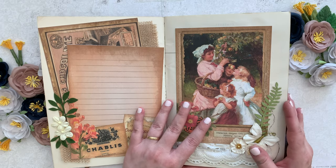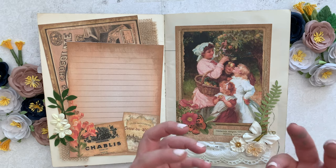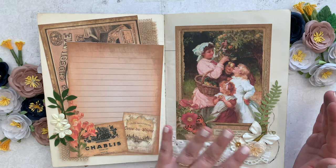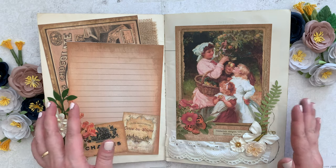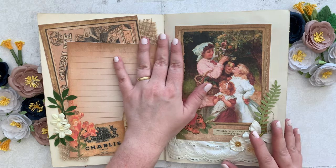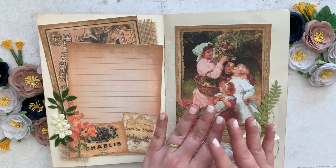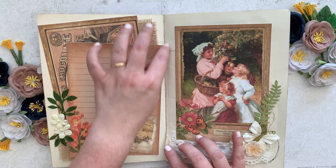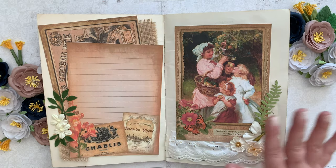It's so — I don't know — almost renaissance feeling rich. The colors are so saturated and beautiful. And then I just wanted to add a little bit of embellishment here or there. I didn't want this journal getting too thick because this is a very old songbook, so I didn't want to break the spine by adding too many layers.